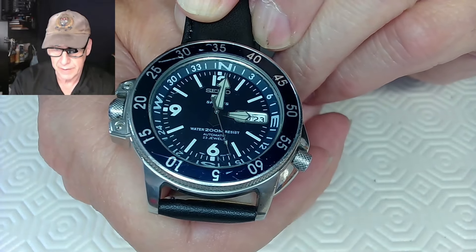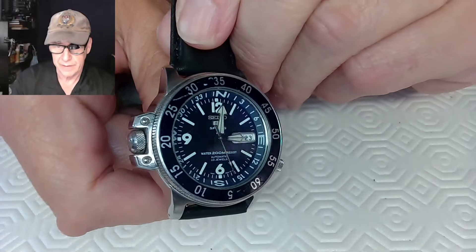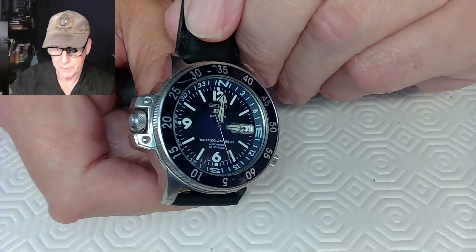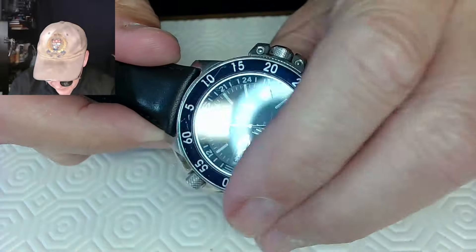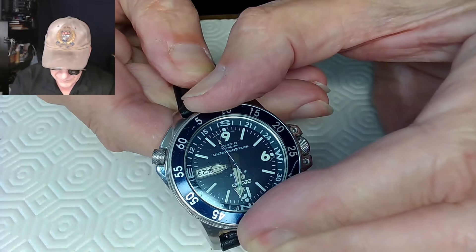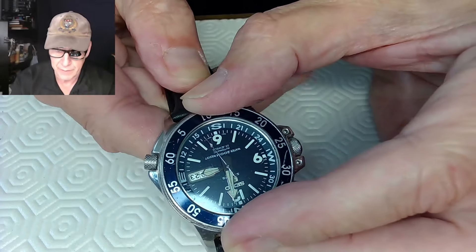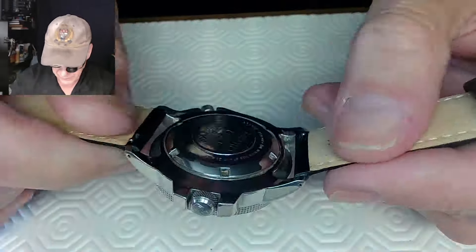My friend gave me his Seiko Sport 200 meter automatic, 23 jewels — all kinds of crap going on — and he said it's not working properly. Not sure what that means, but he gave it to me to have a look at to see what I could do. The bezel sounds pretty good, it's like a double-click dual-click bezel, likely 120 clicks.